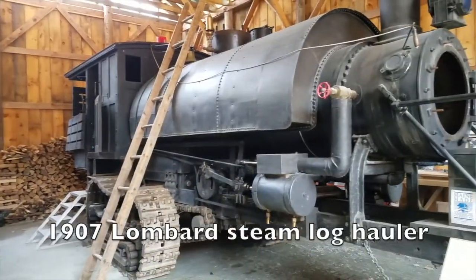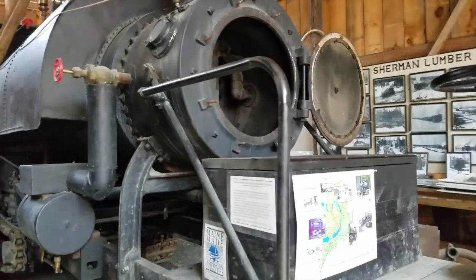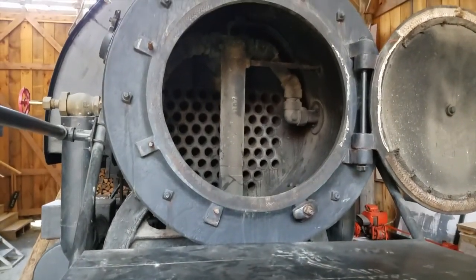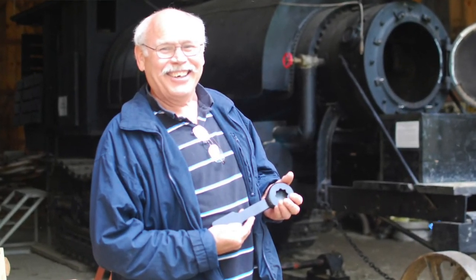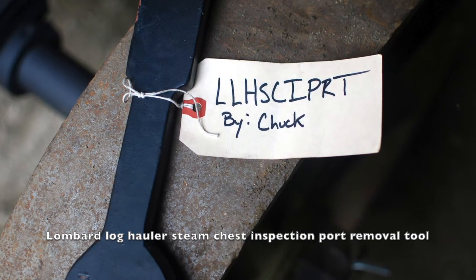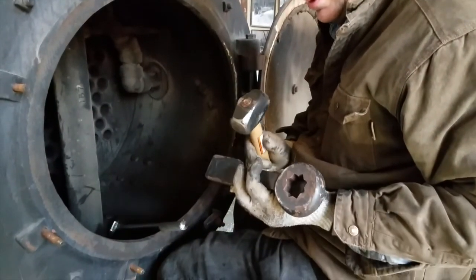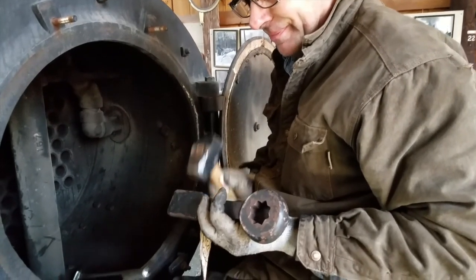The Steam Lombard is ready for its annual inspection. One of the plugs we have to take out is pretty inaccessible — it's inside the smoke chest. Chuck invented a special wrench, a slug wrench, that we're going to try using. It's a really difficult place to get to and a tight fit, so he's using this special wrench that Chuck made.